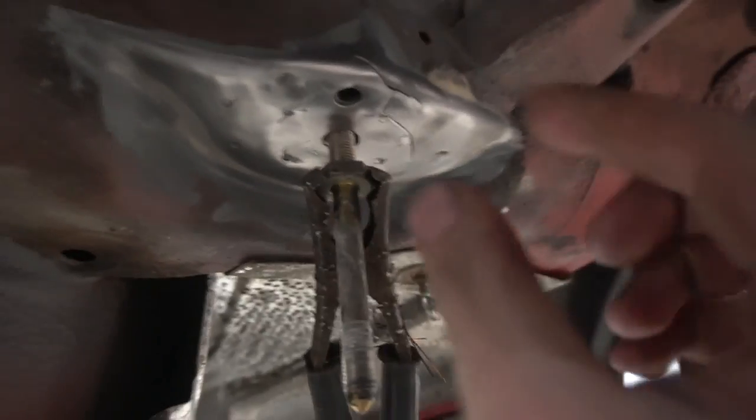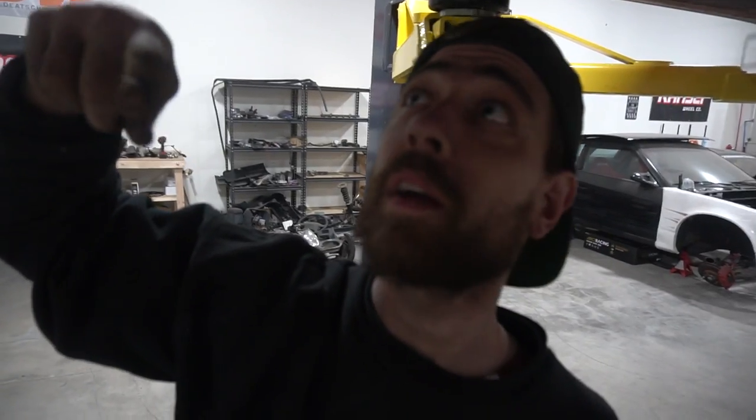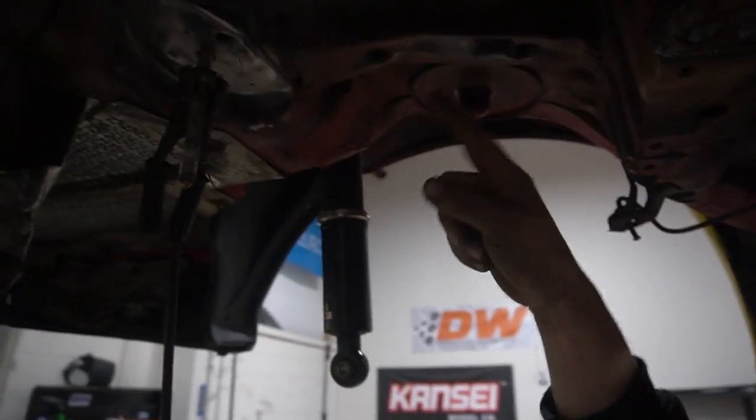Now we have to do one last repair — luckily this one didn't really break off too horribly, it just cracked. So we're going to weld the cracks just like we did on the other plate, weld the plate on, and we'll be good to go. You got really lucky it wasn't worse — because if it was, like on my car, you'd have to window the inside of the trunk, fix the inner skeleton, weld from the top, and then weld that back up. So do it before you cause more work for yourself.